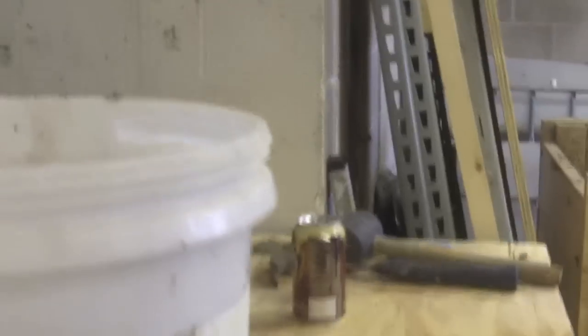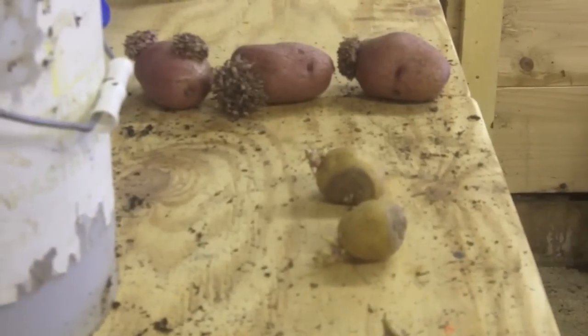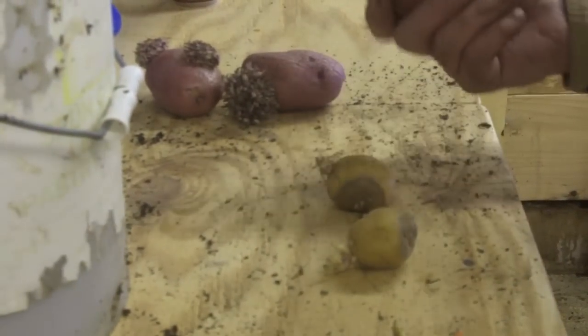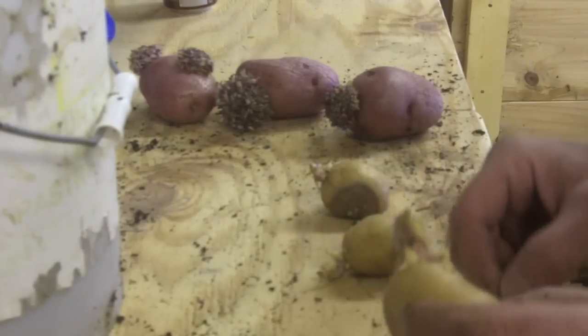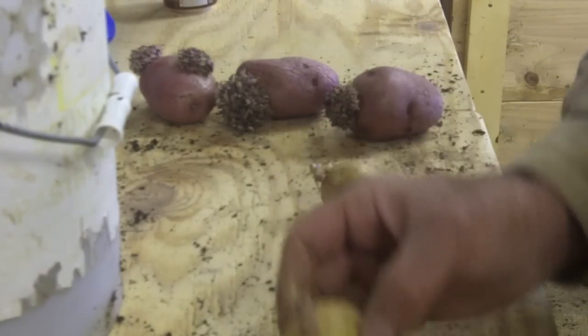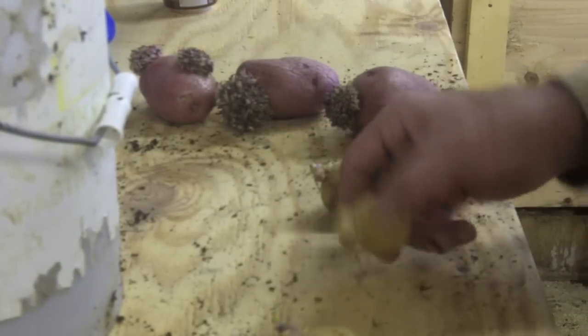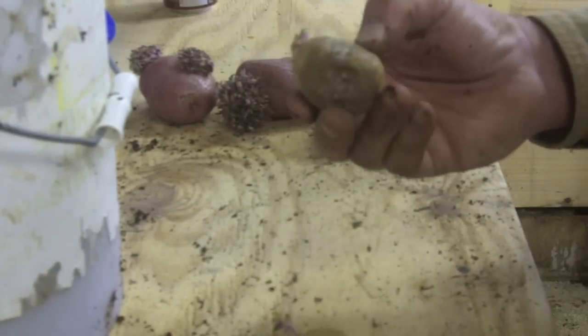The worms won't bother the potatoes because worms will only eat what's dead and decaying. Now what I do with the potatoes is this: I get potatoes that have budded out. I've got some red potatoes here that are nicely budded out, and these are buttercream potatoes — I'd never heard of buttercream potatoes before; my wife got them. They're 100% organic.